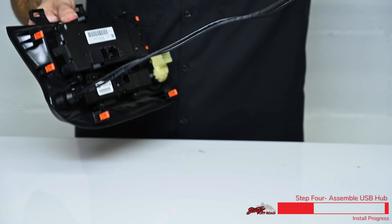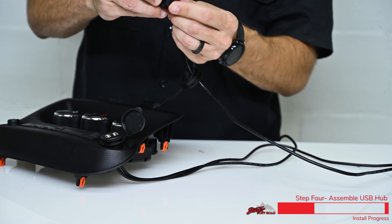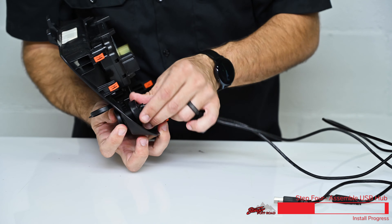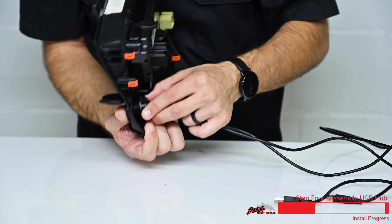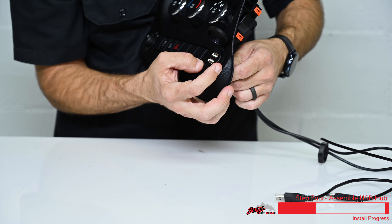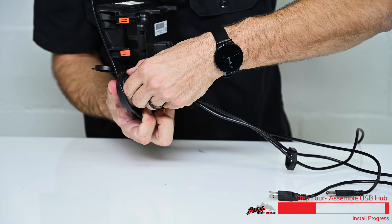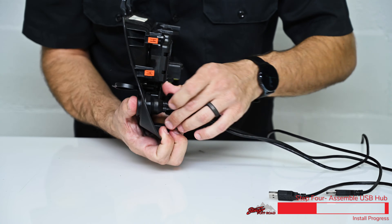Take your cables and route those through the opening. Now take and install the two locking rings one at a time, threading those onto the back of the panel locking the dual USB port into place. Just checking to make sure the USB outlets are horizontal and that the door is in the right spot. Spin the locking ring into position and then install the second ring. And that's it for our bench preparation.